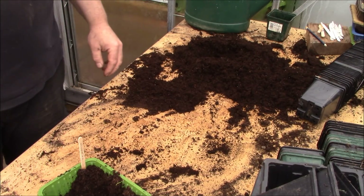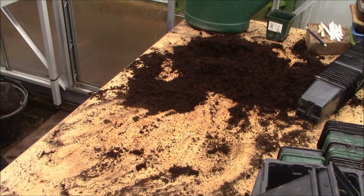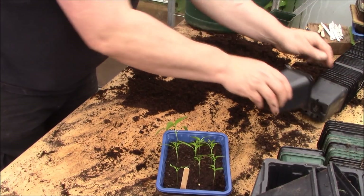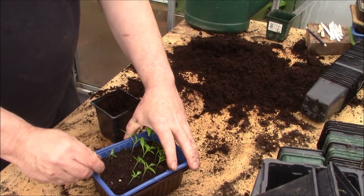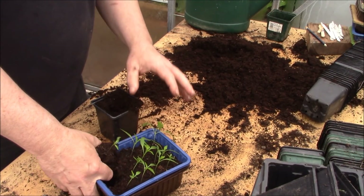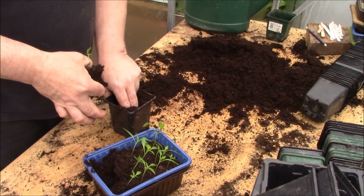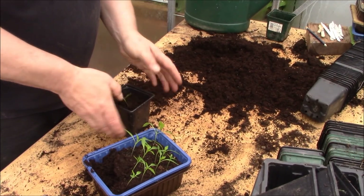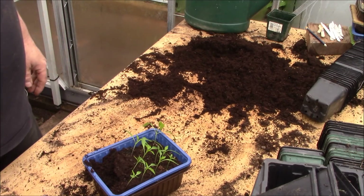What I'll do is continue in exactly the same way with the rest of the jalapenos. Basically, all of them are exactly the same - fill your pots up with compost, and then with a lollipop stick or with your finger, take out as much compost as you can with the roots, drop them into the new pots, and that will disturb the roots the least amount as possible, and your plant will grow on quite nicely.